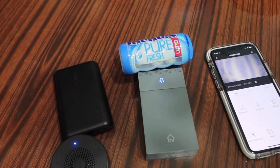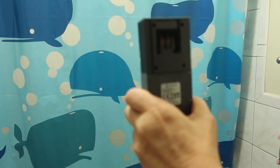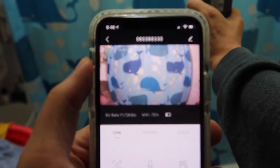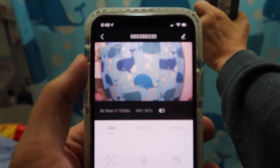Let me show you a quick test of the night vision. This is what it looks like in the daylight when it's bright out. Now turning off the light to show what it looks like when it's dark.